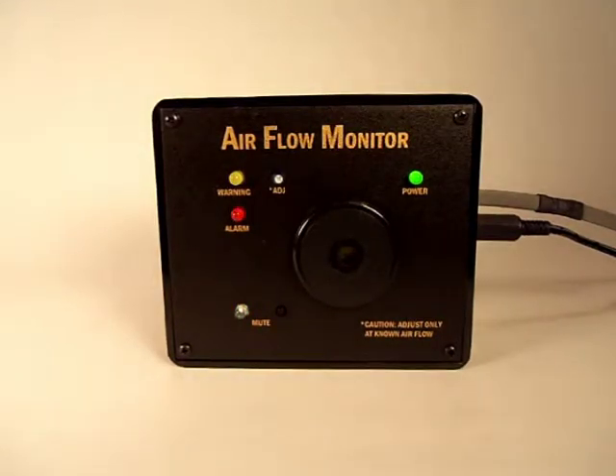Now that your airflow monitor's trip point has been correctly set, if the airflow rate in your duct system falls below the alarm trip point, the yellow warning light will activate. The unit will go into alarm mode if a low airflow condition exists for at least six consecutive seconds. The alarm condition is indicated by the red flashing alarm light accompanied by the audible buzzer and the switching of the alarm's relay contacts.